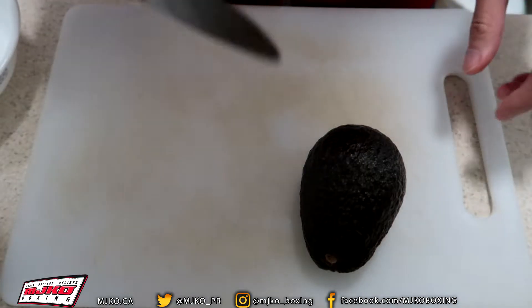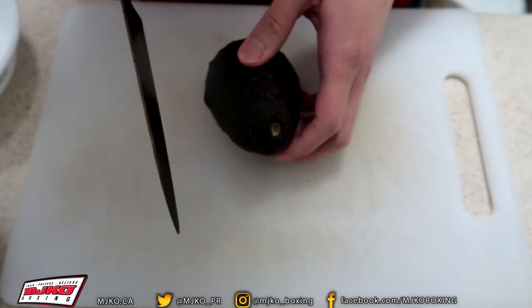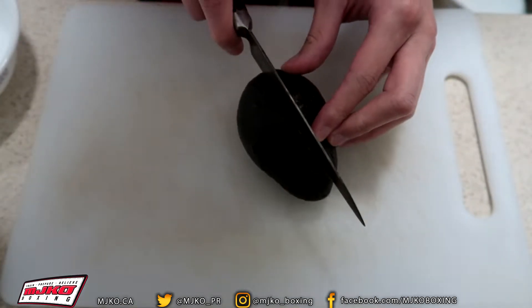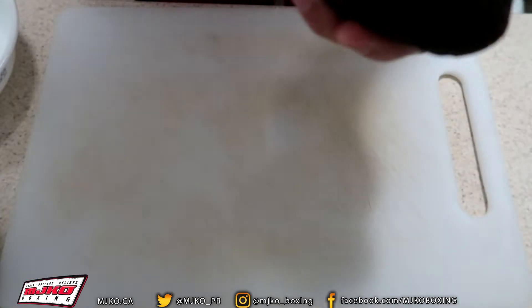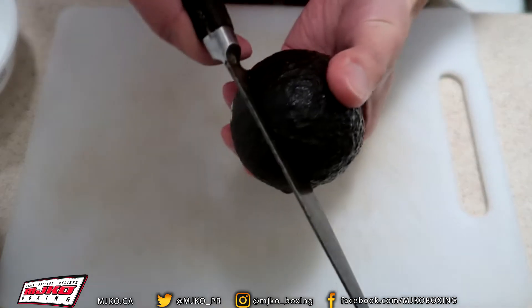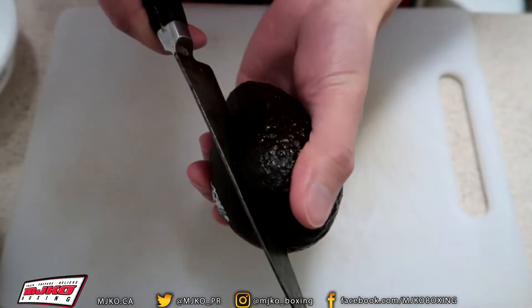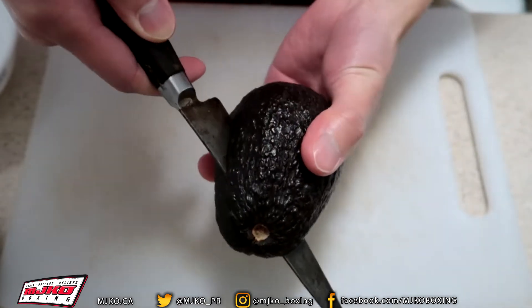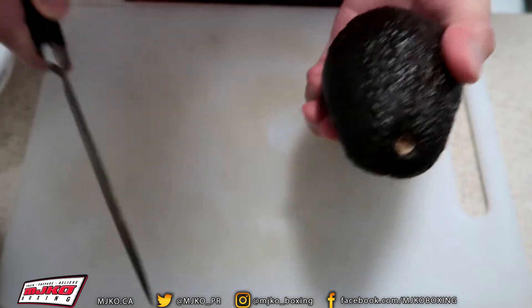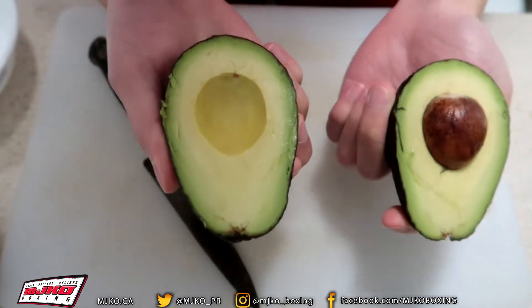To cut an avocado, obviously you need a knife. There is a big seed in the middle. All you're going to do is cut right into the middle — you'll find that seed. You cannot cut it, so very carefully, very slowly, you're going to cut in the middle all the way around. I have cut all the way around; all you're going to do now is twist and open.